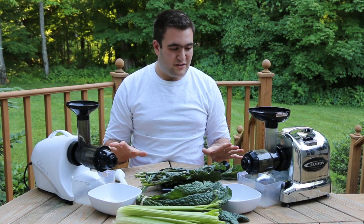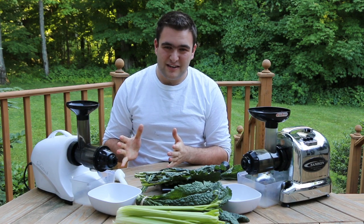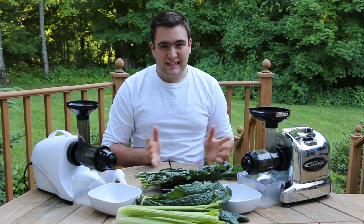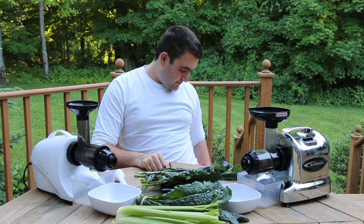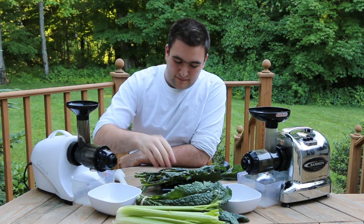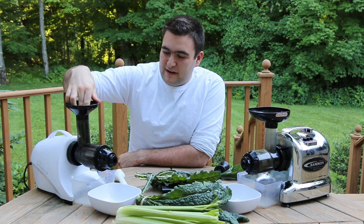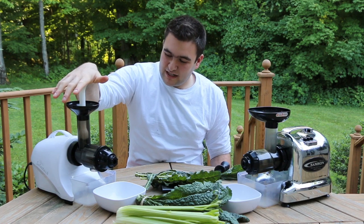A couple other facts: both are very similar as far as how much counter space they use up. The Samson is about two inches shorter in one respect, but also ever so slightly taller. Both have very versatile functionality. So let's get down to the juicing part. We're going to start with the Slowstar here and feed our 75.5 grams of kale through the machine. Because of the single auger, we can help feed it through, but at a certain point the juicer will just start to pull the produce for us — not very much pushing is actually needed.